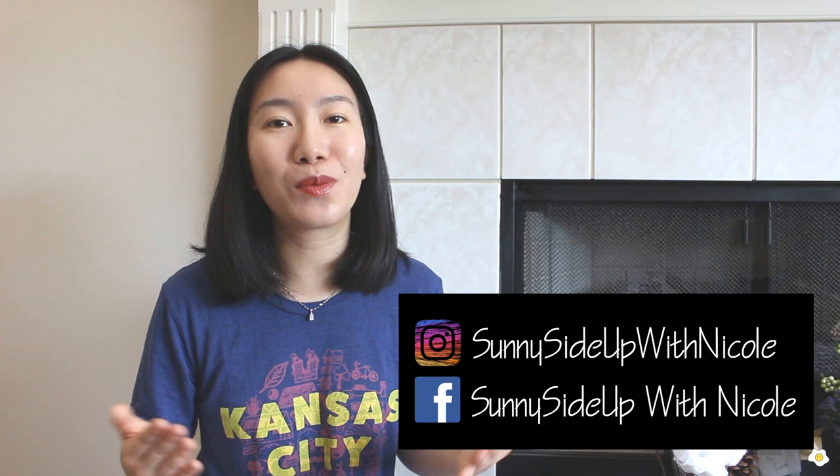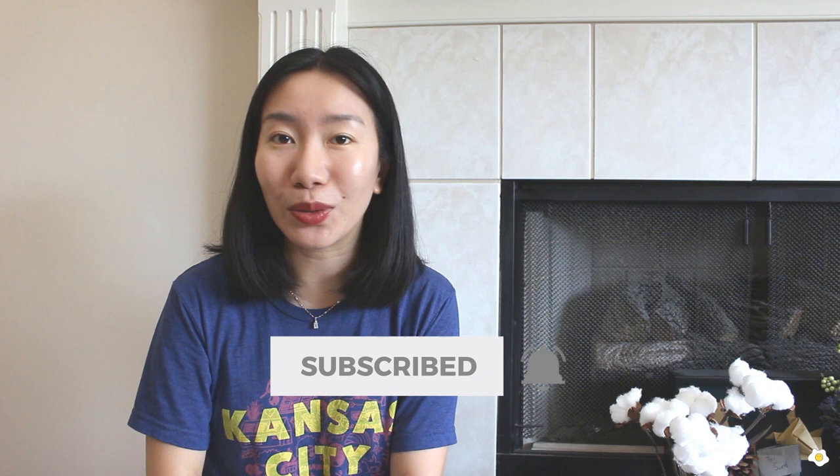That's it for today. If you like this video, please give it a thumbs up and subscribe to my YouTube channel. Click the bell button to turn on all notifications. I really hope this video is helpful to all of you. My name is Nicole. I will see you in my next one. Bye-bye.